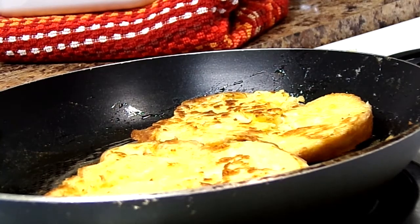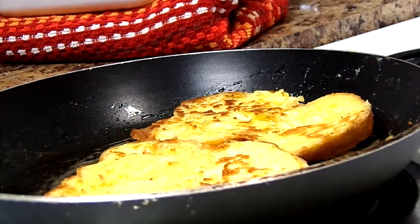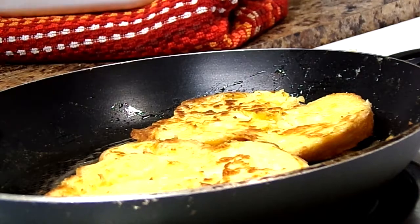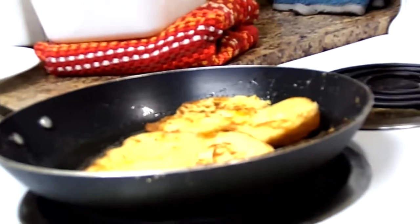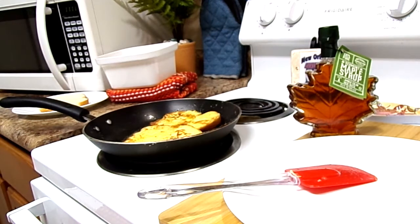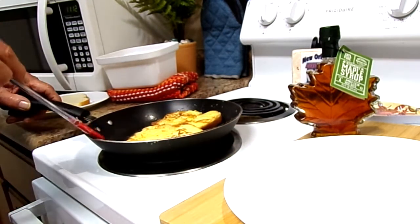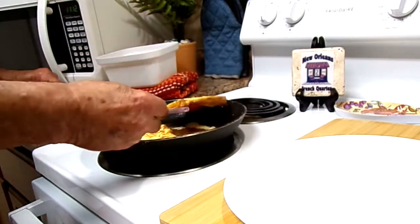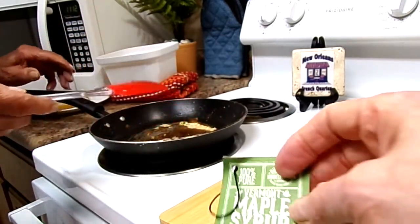Do you like syrup? Mmhmm. Look how pretty that looks! We have some good Canadian maple syrup to go with it — that's gonna be so good. My daughter gave us that — gave Larry that for Christmas last night. It says a hundred percent pure Vermont maple syrup. Can you open it?